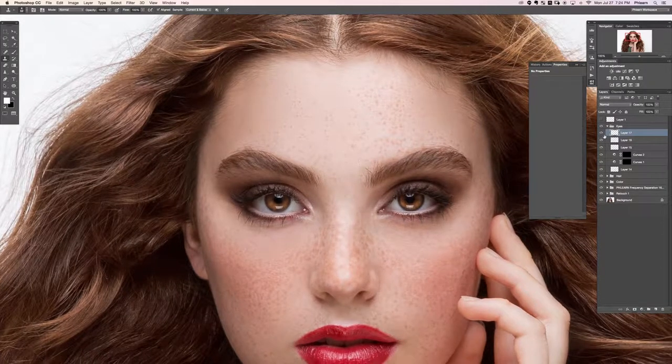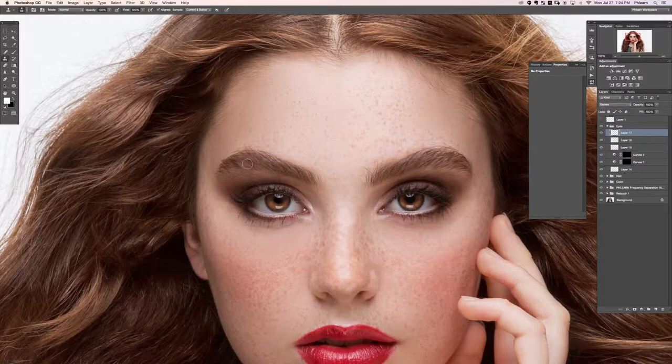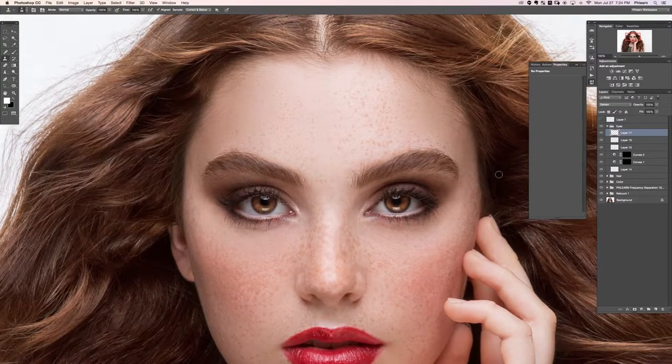On a new layer I want to fill in the eyebrows. I'll hit S for the Clone Stamp tool, set to Sample Current and Below, sample from here, and start painting. I'll change the blend mode from Normal to Darken — this only allows me to darken hair in the eyebrow area. It still looks like hair because I'm clone-stamping in more hair; the stamped hair will only darken existing pixels.